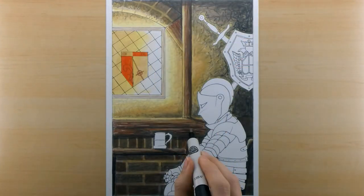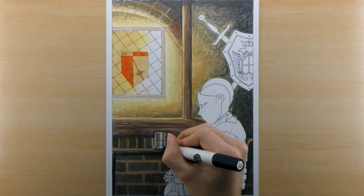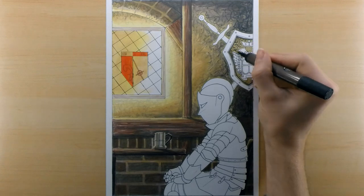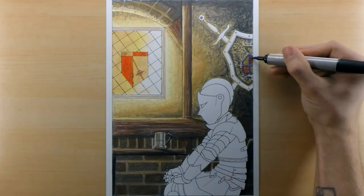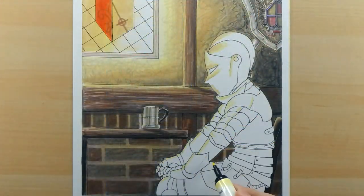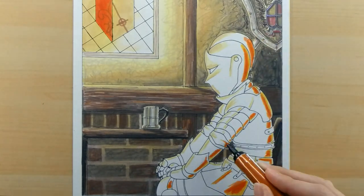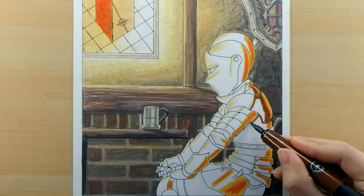I've never drawn or colored a knight in armor before, so my approach was kind of hands-off for the most part. I decided to just work on the scene and completely ignore the knight until I felt comfortable with the way the scene was. Then once I was completely done with the surroundings I jumped in and started working on the knight. My strategy was to work in where the highlights of the armor would be — the reflection of the fire behind him and the light coming in through the window.